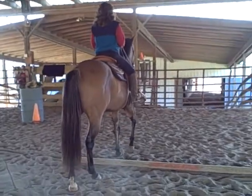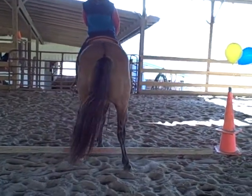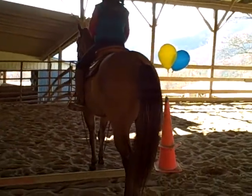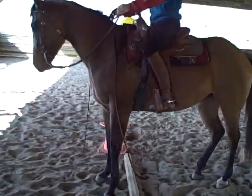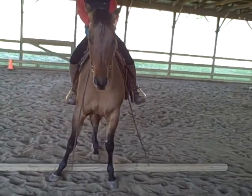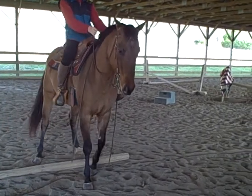Bella also side passes, and we're going to make her side pass with this log underneath her. She's side passing up to the cone with the waving balloons. Let me walk around to the other side so you can see this — there we go — and she'll side pass back off. She's very easy to maneuver.